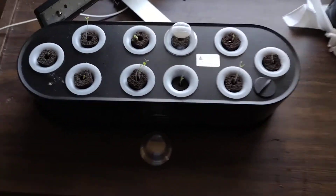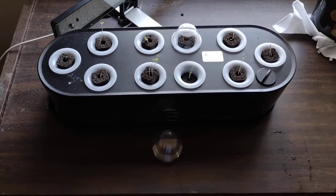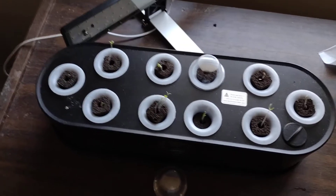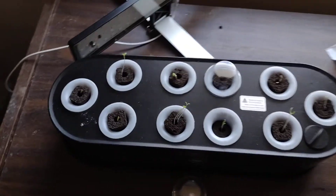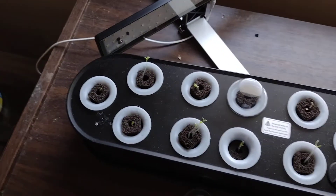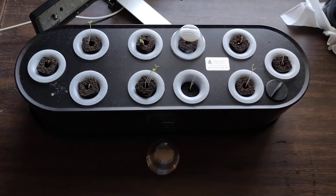I'll try and put a link to Amazon where I bought it. I think I paid around like 60 bucks or something — it's a pretty good deal. It wasn't too hard to set up. It came with the A and B nutrients like everybody sends.